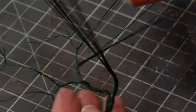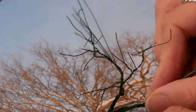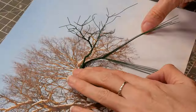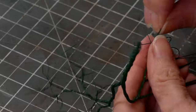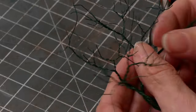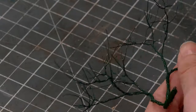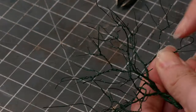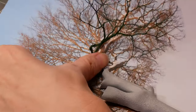Then just continue up the tree: twist, loop, check it against the picture, twist, loop, snip. It takes quite a while to create these trees. I spent days doing all four trees, and although my winter one is very detailed I didn't make the spring, summer and autumn as detailed because you're not really going to see the branches in the same way.